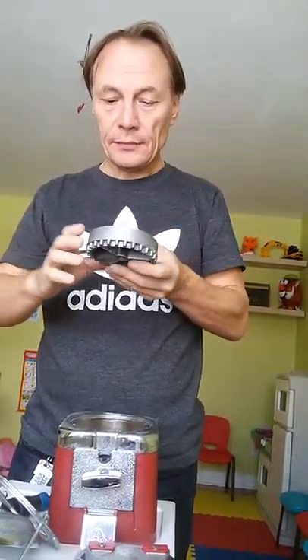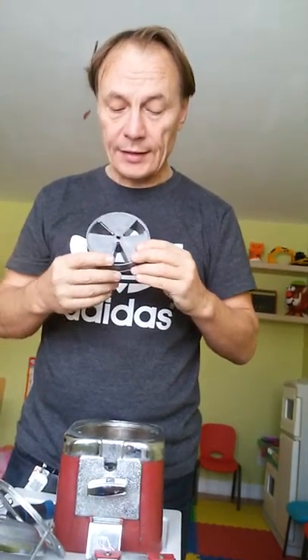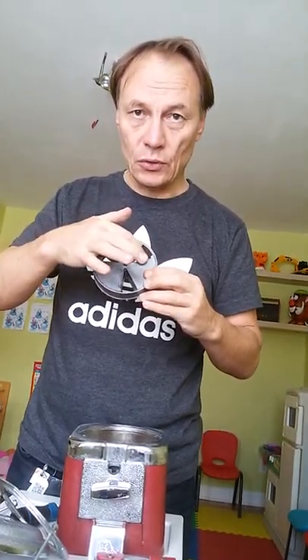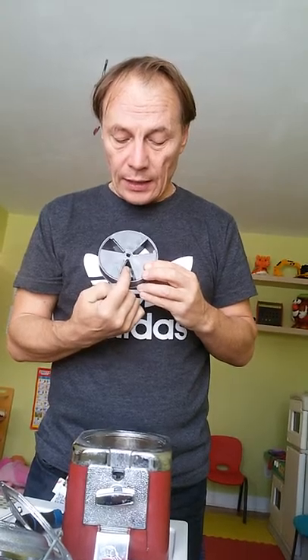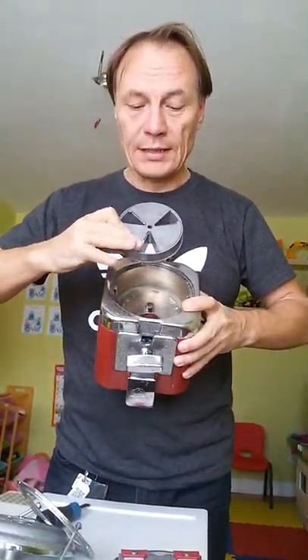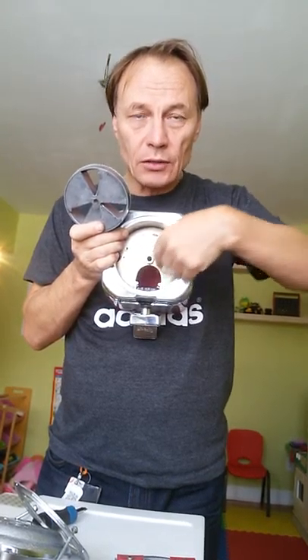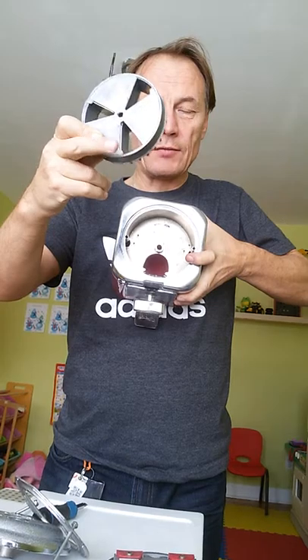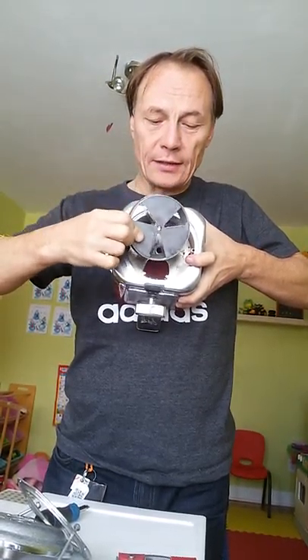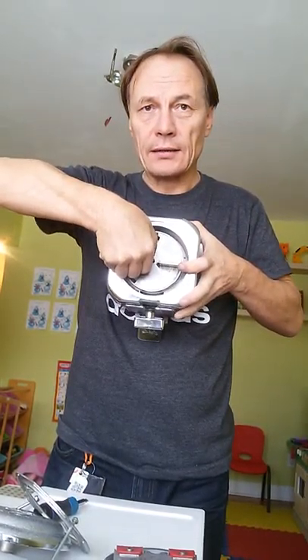Very importantly, the dosator has three positions for the dose: one, two, three. The bottom position must be at the head — very, very important. It must align with this hole, the hole where the product goes down. So one position out of three must be here, like that. Only like that — not any other orientation.